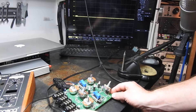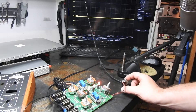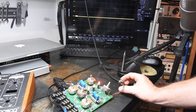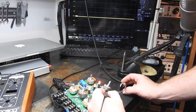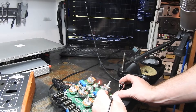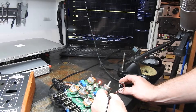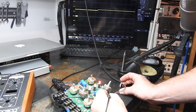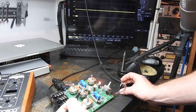We plug the power back in. Bypass doesn't work. Let's scope it out — that hasn't made any difference.